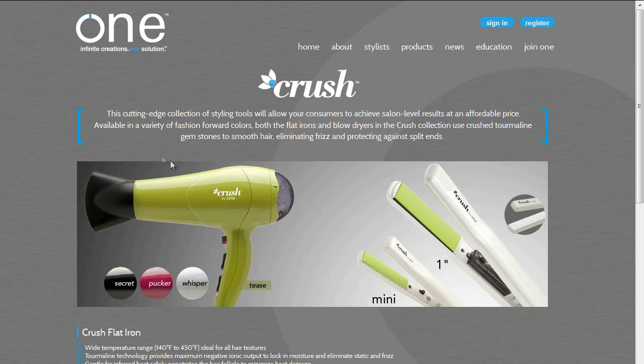Now we're at the crush area of their website. As you can tell to the left, they carry blow dryers in various colors. But we're really going to talk about the flat iron and the mini flat iron that they offer in this review.